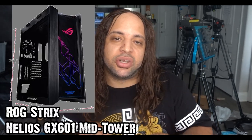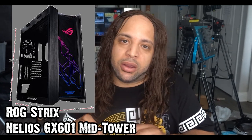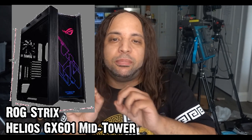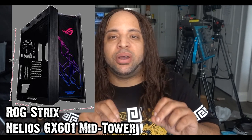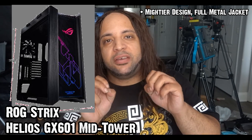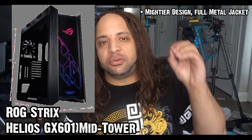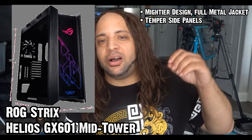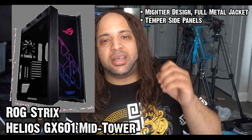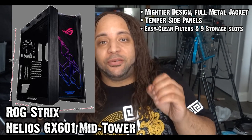As a bonus, I also recommend the ROG Strix Helios GX601. This one is not a super tower, but it is a mid tower. It still packs a punch as the other two, but in a mightier design. The tower chassis is full metal — it has tempered glass, UV side panels, easy clean filters, and has space for nine storage drives. Nine — that's a lot for a smaller size.